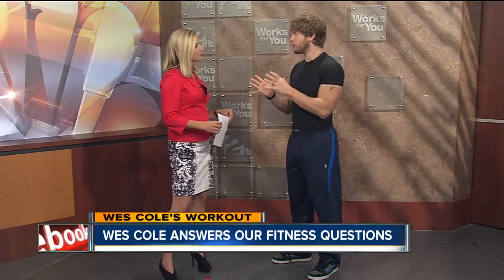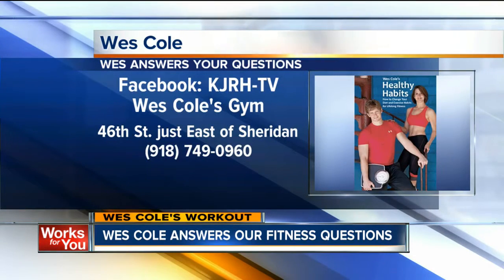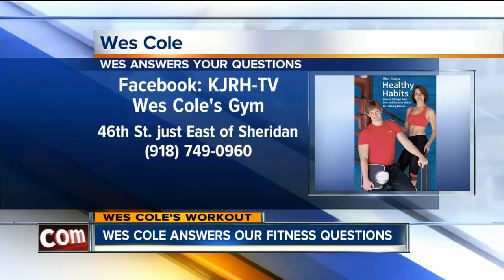I always tell people: pain is a wonderful thing — it's letting you know you're doing something wrong. A little discomfort is to be expected, but when something is really hurting, you need to back off or you can really get yourself hurt. These are the same muscles you're going to have for the rest of your life — you've got to take care of them. If you have a question you'd like Wes to answer, go to our Facebook page KJRH TV, call 749-0960, or visit his gym on 46th just east of Sheridan.